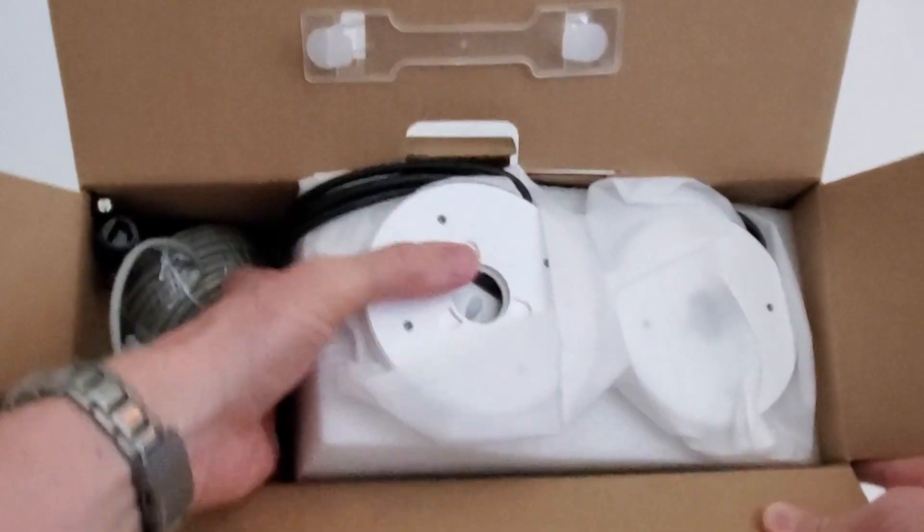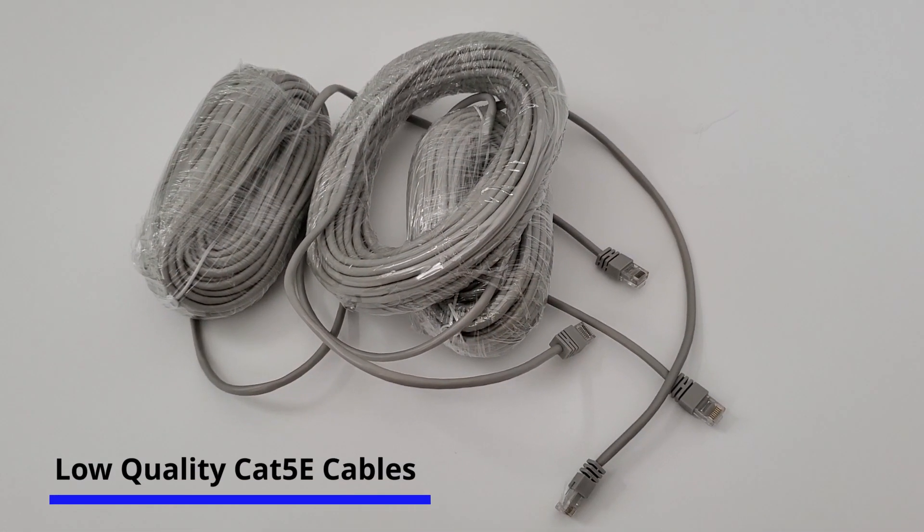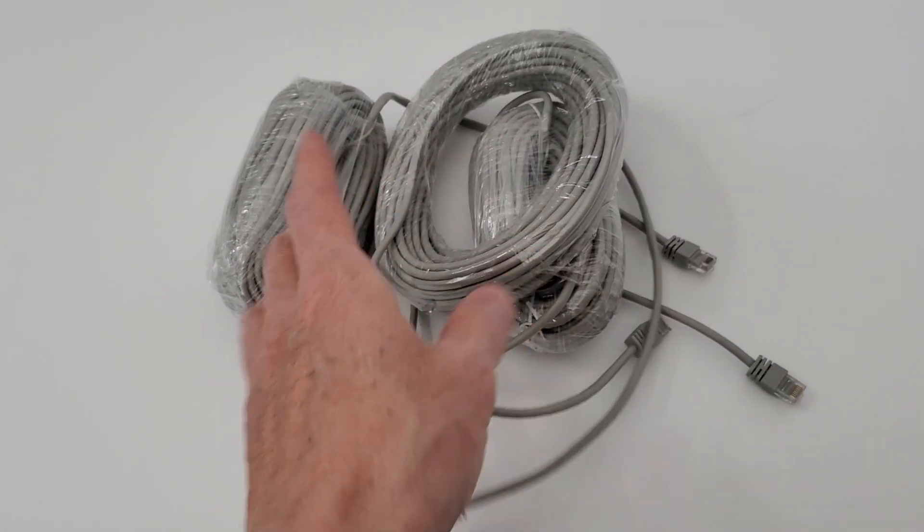The four cameras for this bundle come with extra ethernet cables. However, these ethernet cables are terrible. The cables feel flimsy and they don't feel very durable.